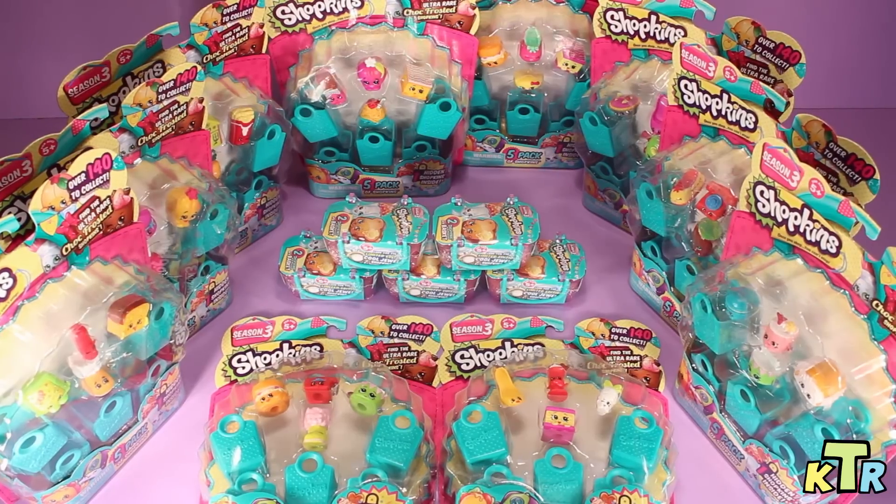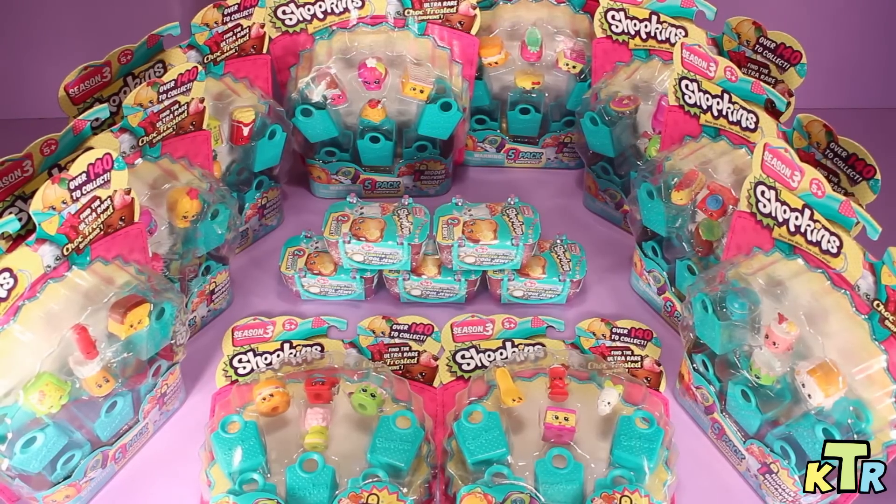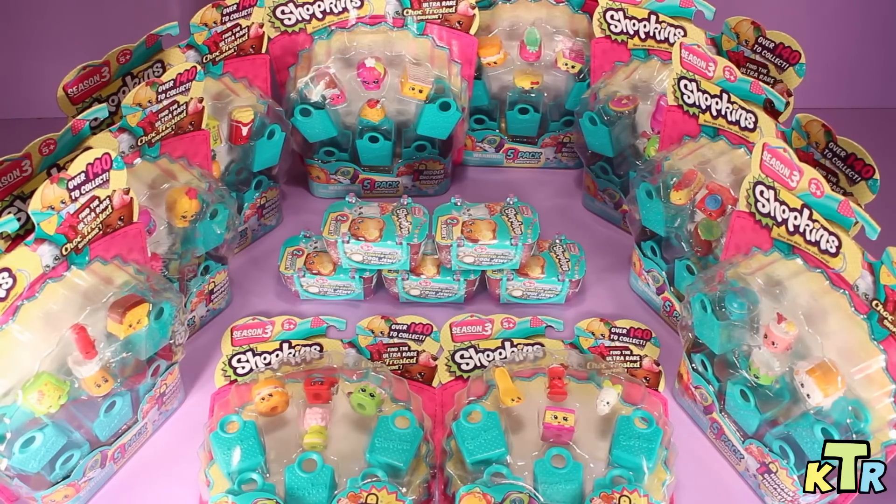Hey y'all, welcome back to KTR. Today is an exciting day because, as you can see, we got our hands on all of these Season 3 Shopkins. For part one today, we're going to be opening up three of the five packs. Let's go ahead and get this started.